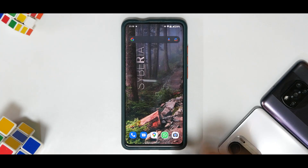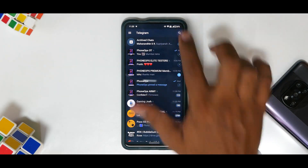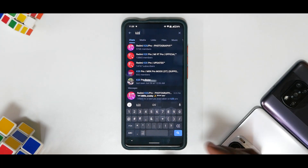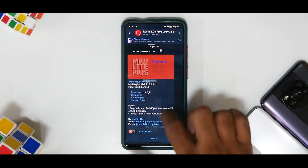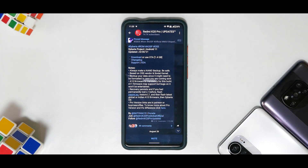First things first — what is this? This is Siberia OS for the Redmi K20 Pro or Mi 9T Pro; both are the same device. Looking here, there are a lot of exciting ROMs that have come up. Let's quickly look for Siberia OS — this is it, updated on the 24th of August.